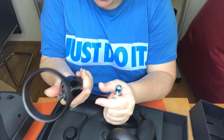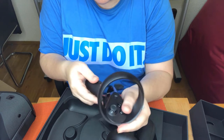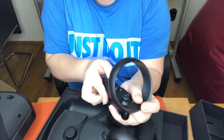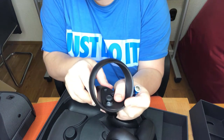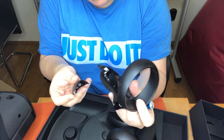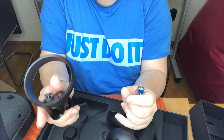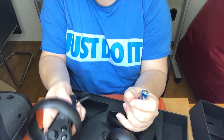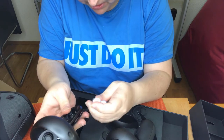RTFM. That's very, very easy to open. It might be too easy — we'll see how often it happens while gaming.